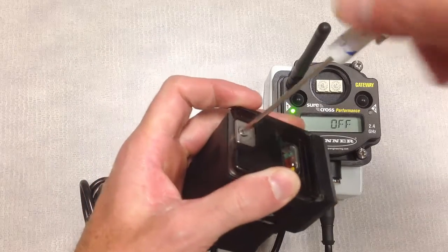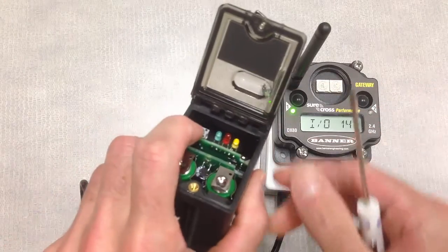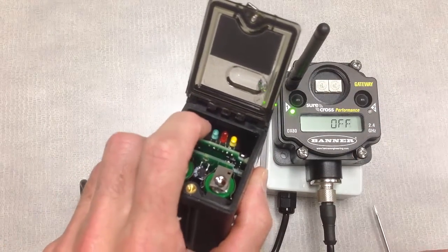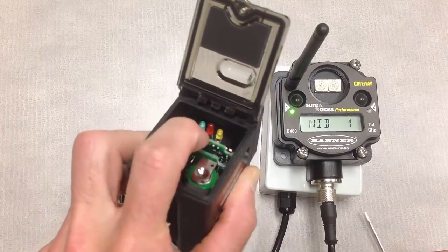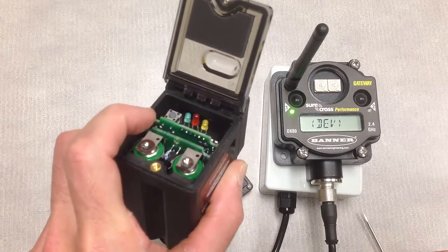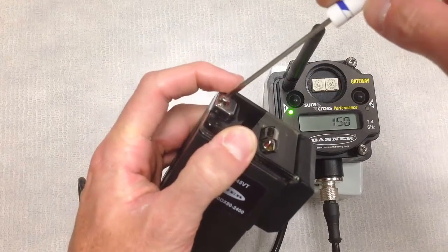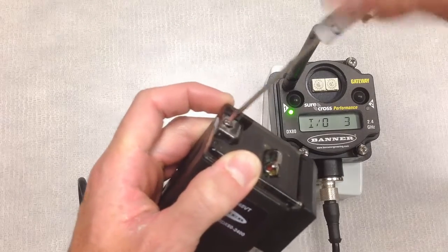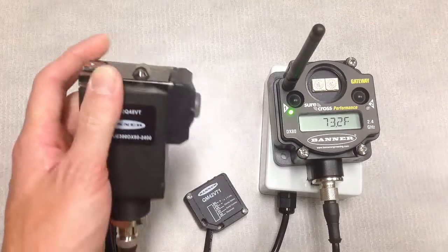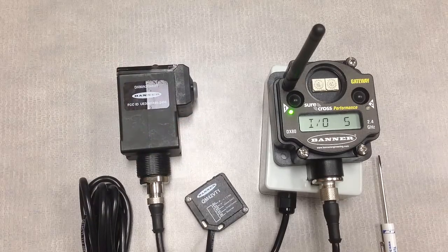When you're all done, to turn the Q45 sensor off, just press and hold that same button we used to turn it on, and you'll see that the indicator LEDs turn off. If we don't do that step, the radio will remain on for about 15 minutes after we've pulled power from the gateway, and then it will go into a sleep cycle and wake up periodically to see if that gateway is turned back on and part of the network.